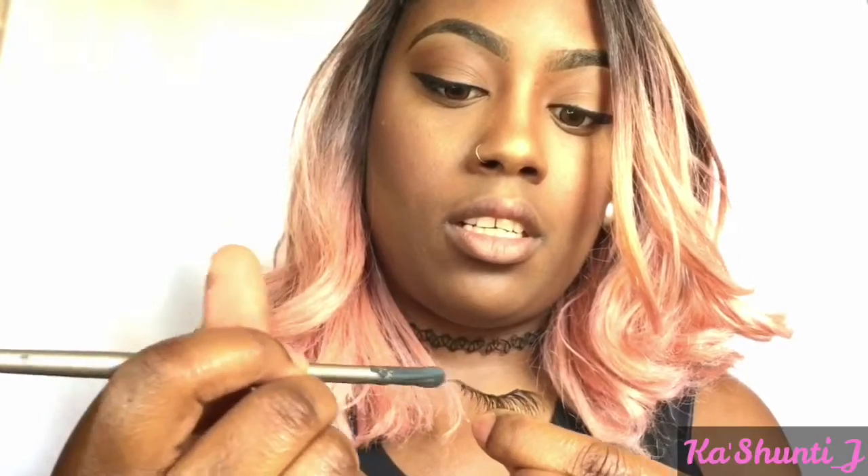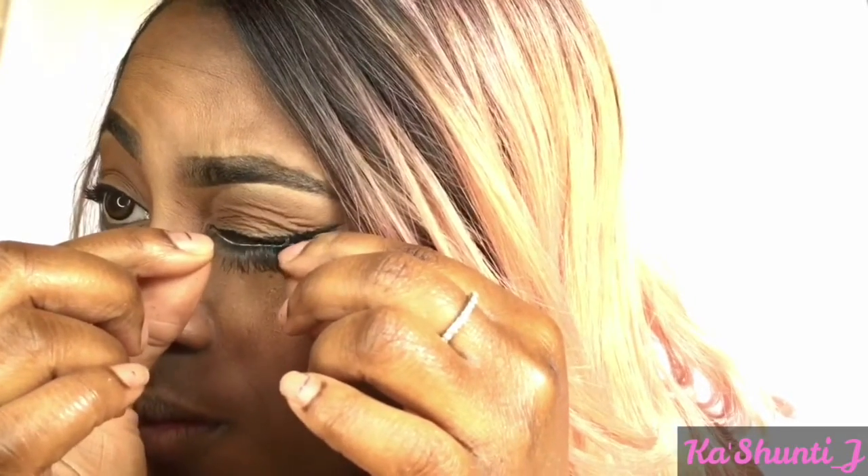Now I'm just going to blend out that highlight and I'm going to apply my lashes. I use hair glue to apply my lashes because it's easier to take off and I never really have any issues applying them with hair glue.